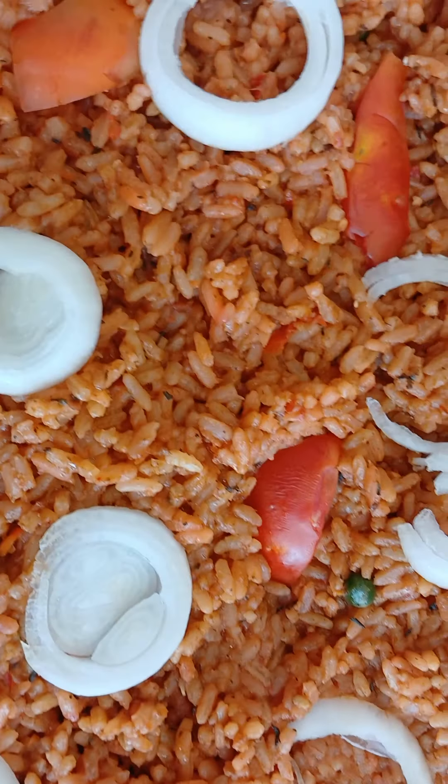I just garnished with some fresh onion and fresh tomatoes. I added some peas and some sweet corn — they are underneath. By the time you start eating, you start enjoying it.